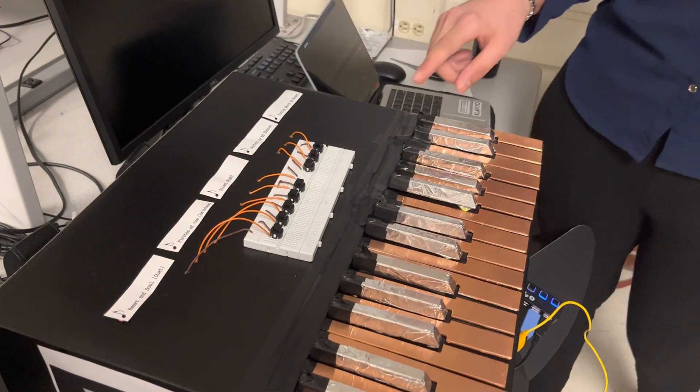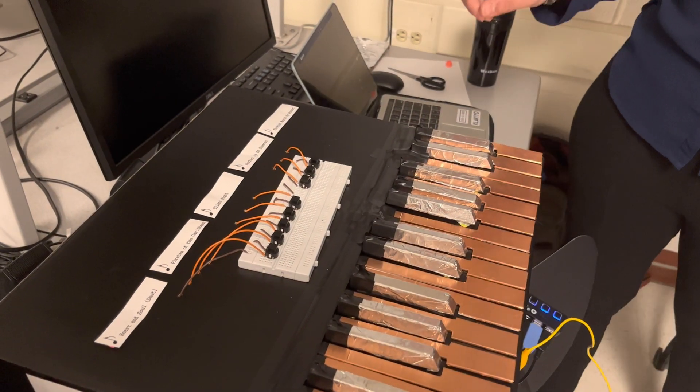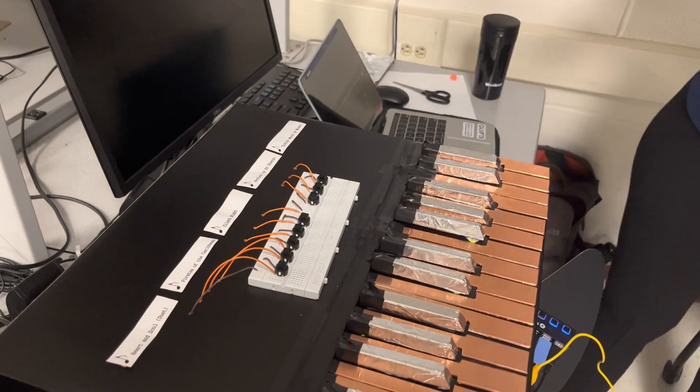We have five of these buttons corresponding to each of the songs, and pressing them pauses or plays the particular song.